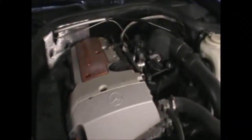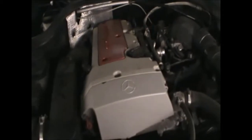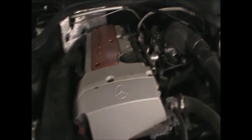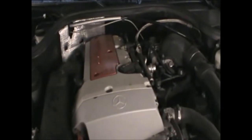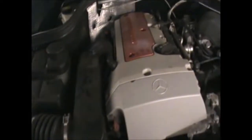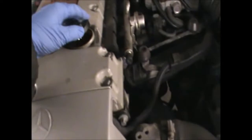Hi there everybody. On today's video I'm going to be working on this CLK, this is a convertible version, 2002. I'm going to be changing the oil and the oil filter. To start I'm just going to open the oil cap here and just leave it to one side for a minute, and also pull the oil dipstick.